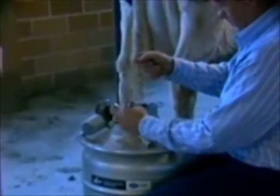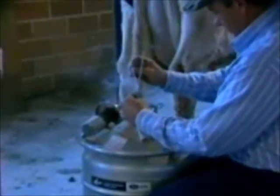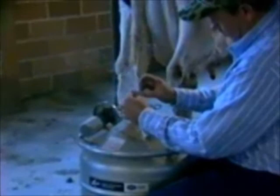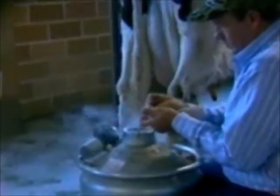When handling semen, one must not bring the canister completely out of the tank, but work down in the neck, which we call the frost line, which can be seen. The cane then can be brought up with the semen that you're interested in. It should be brought up, dropped down immediately, then the canister, and then we can immediately go and drop that into the water bath.